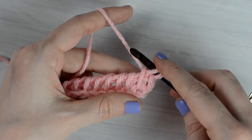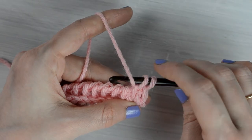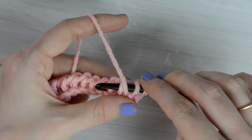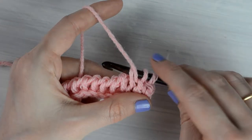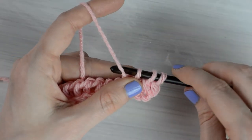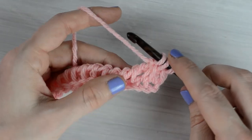Now we will make a Tunisian Purl Stitch in the next stitch by bringing the working yarn to the front of the hook, insert the hook behind the front vertical bar of the next stitch. I like to hold the working yarn down with my thumb right here, and while continuing to hold the yarn with my thumb, I pull through the stitch to pull up a loop.